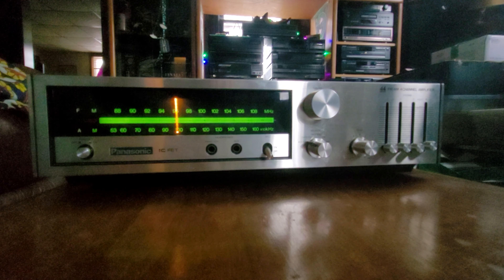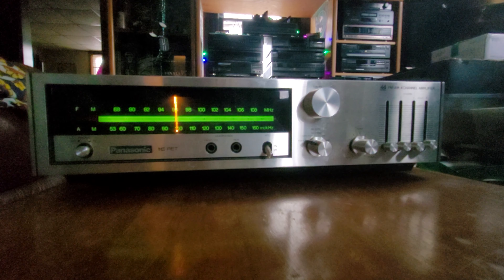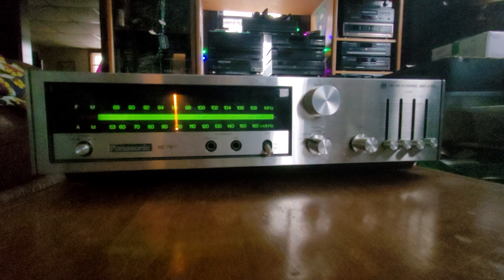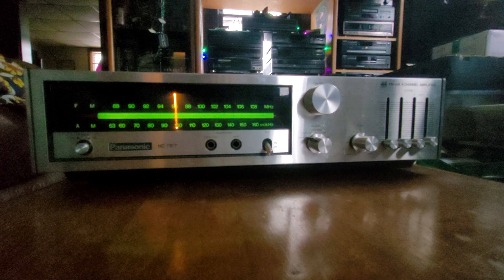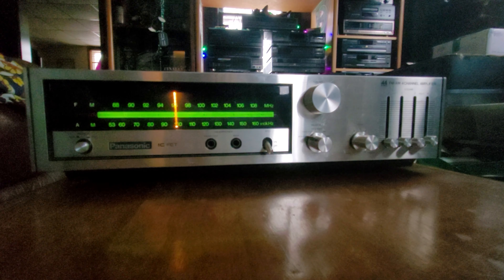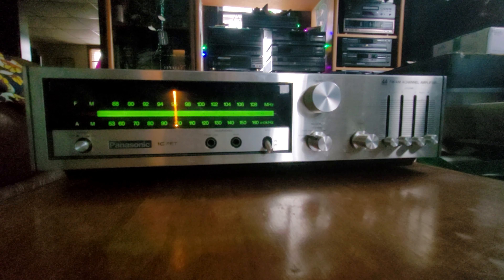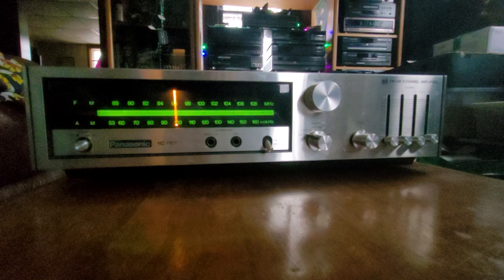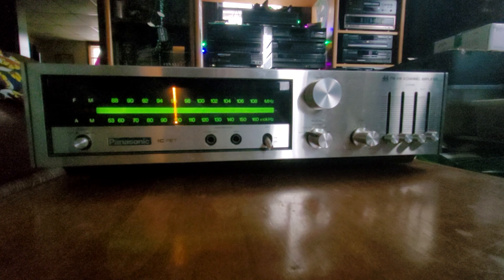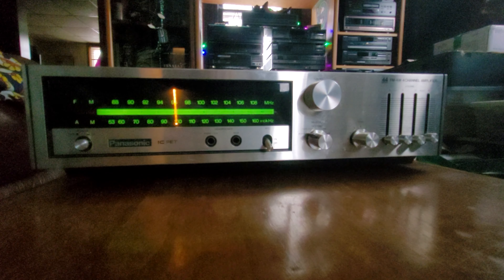Panasonic RE 7740, 1973 mini quadraphonic receiver. Four separate volume pots, nice little tuner, AFC switch, mic and headphone jack. Power button, tone and selector, tape input, auxiliary. Pretty cool man, really like this little thing.